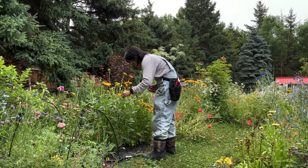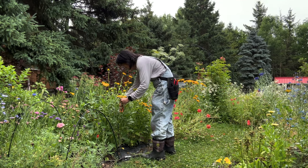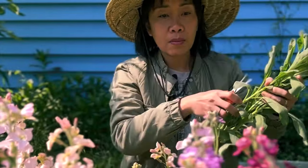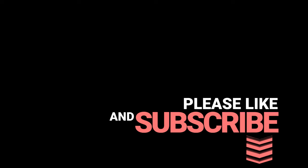So there you go — those are the plants that I am including in my 2024 container planting. Thank you so much for watching the whole video if you've reached this far. I try to show up here every Thursday, so until I see you again, bye!